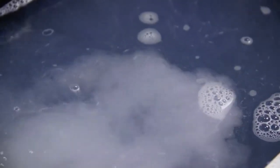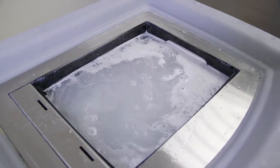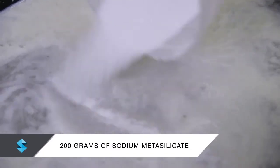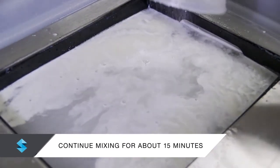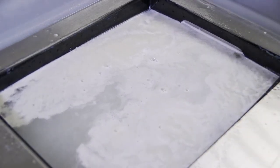Operate the circulation device and slowly pour 400 grams of sodium hydroxide into the tank. Continue mixing the solution until the sodium hydroxide is completely dissolved. Next, add 200 grams of sodium metasilicate to the solution and continue mixing for about 15 minutes. You now have a solution with approximately 2% sodium hydroxide and 1% sodium metasilicate.